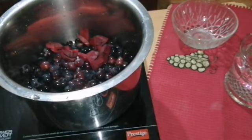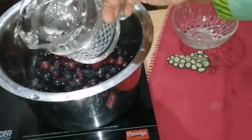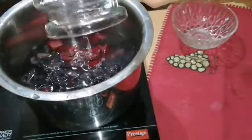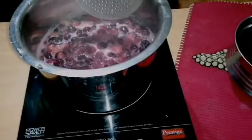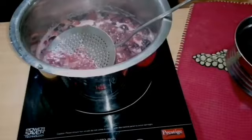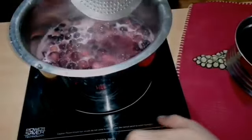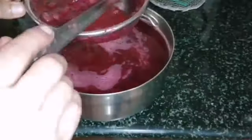The egg is ready to cook a bowl. We will cut the cake off. This is a juice.